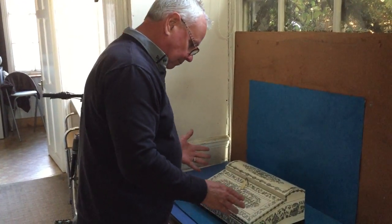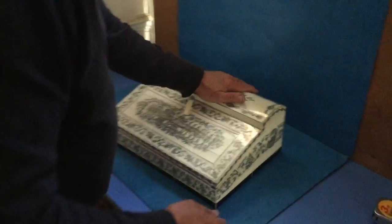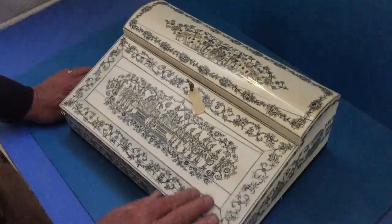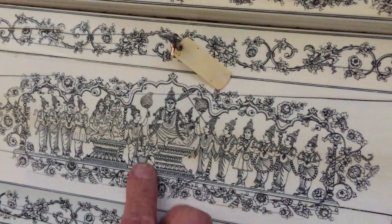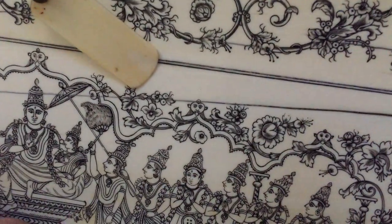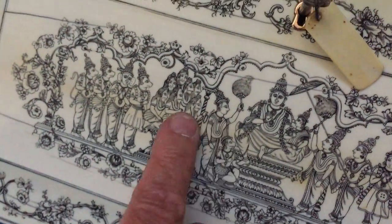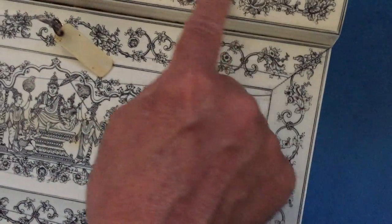This is probably the nicest Anglo-Indian box we've had. It's a writing box. As you can see, it's got all this wonderful Indian deity — all these little figures engraved everywhere. It's got these monkeys sitting on the tops of this engraving. You've got figures at the base, figures everywhere, and they're all beautifully engraved all the way over.